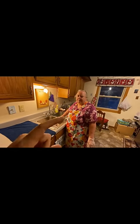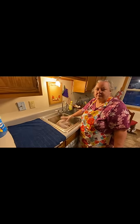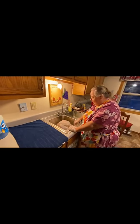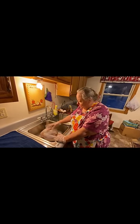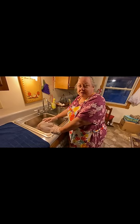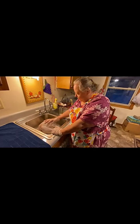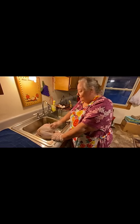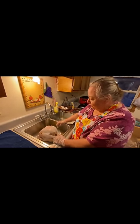Hello everybody, here's my mama and she's going to be showing y'all how she makes her turkey — today her Thanksgiving turkey, but it's going to be for our church dinner tomorrow. We're having our Thanksgiving dinner at church tomorrow, and if Cory's better — he's got a little cold — he might be going and filming it.